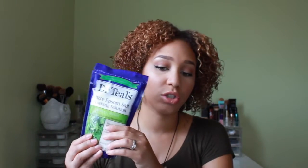It's the Dr. Teal's Pure Epsom Salt Soaking Solution in Relax and Relief with Eucalyptus and Spearmint. These are salts you put in your bath to relieve achiness and just relax. This is a one-pound bag; they also have a three-pound bag that is $4.99, so it's a very affordable product.